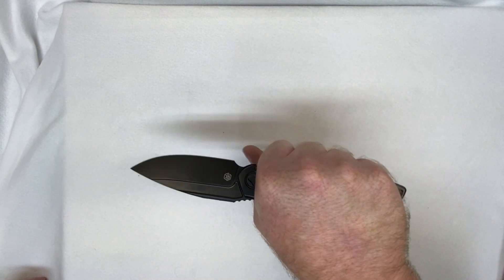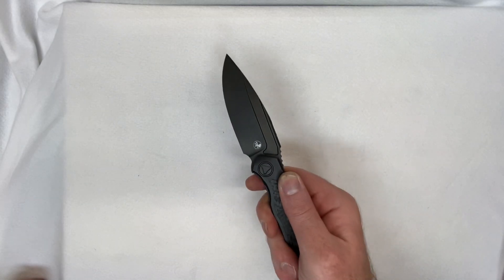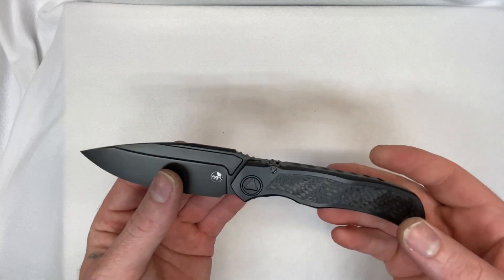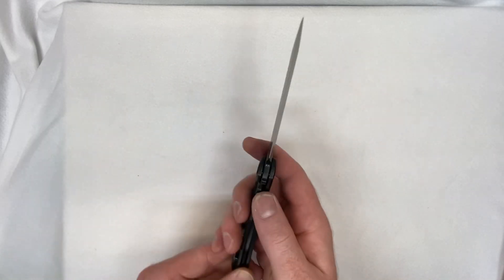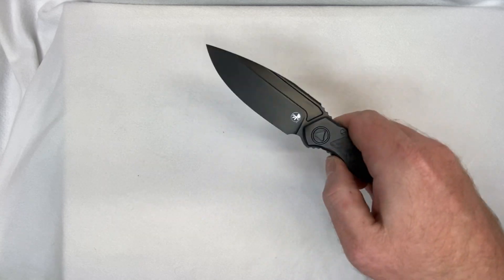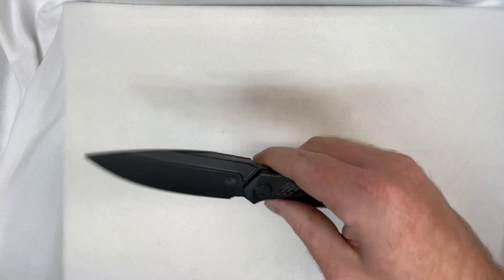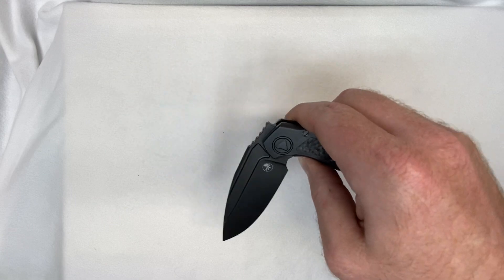Let's go ahead and flip it over — we can hold it like this, we can choke up, we can hold it like this for good draw cuts. It's a good stabber, it's a good slicer, it's a good push cutter — it's all that stuff right there. Very fidgety too, and super satisfying. The way it's satisfying drop-shut — look at that. You can almost control how slow it drops once you tilt it to the side after it goes past the lock.